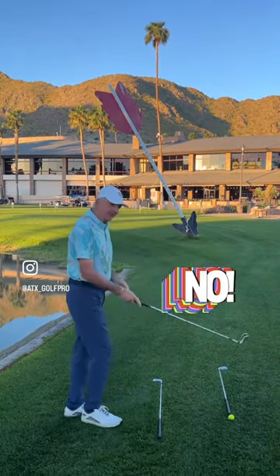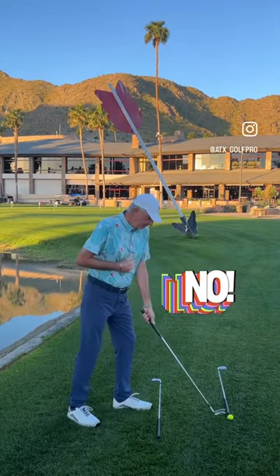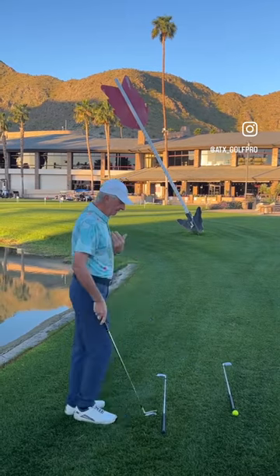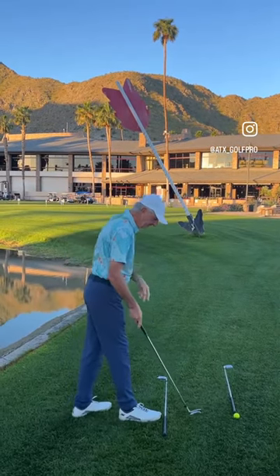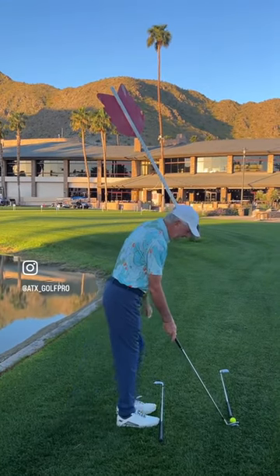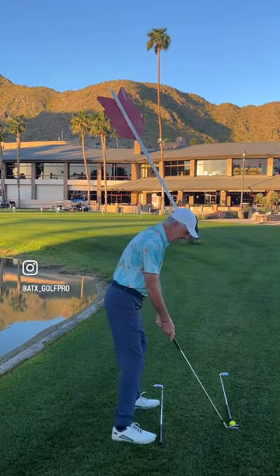Another little tip: never come into the golf ball with your left foot first — it tends to close you off to the target too much. Always come into the ball with the right foot first, perpendicular to your target line. You can set your club down behind the ball, then bring your left foot up and take your stance.